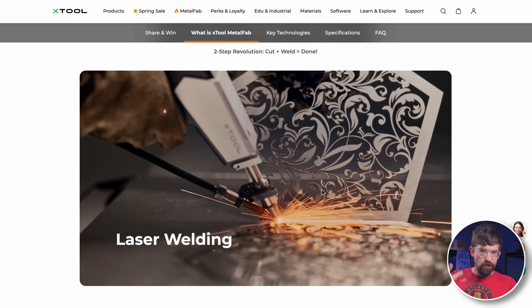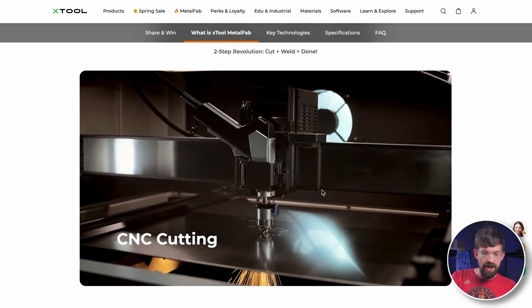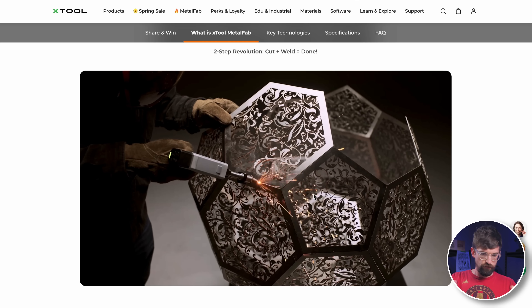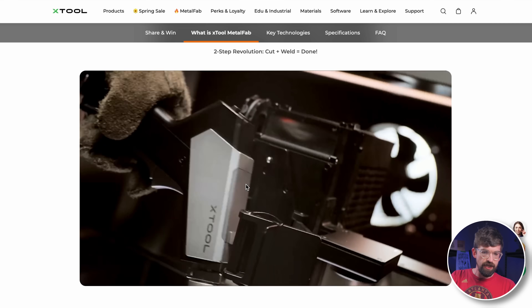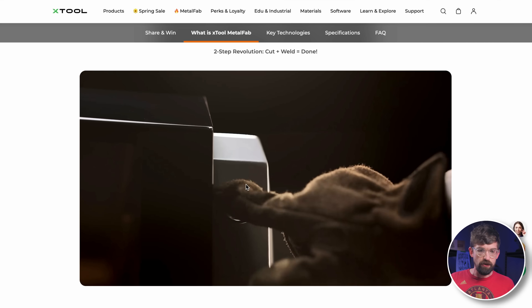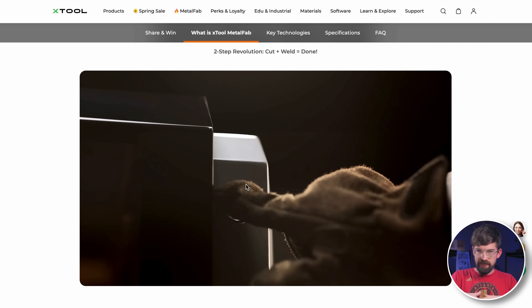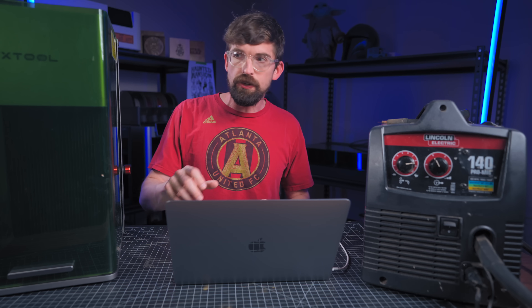Looking at their video, you can see the two-in-one functionality they're advertising. The gun is attached to the CNC and cutting out pieces of metal inside a fully enclosed enclosure. Once those pieces are cut out, you then take the gun handheld and weld them together — cutting and welding from the same power source, just connected to different things.